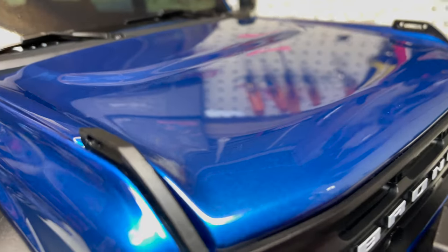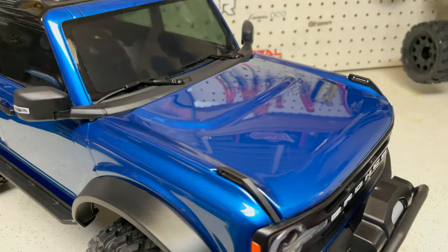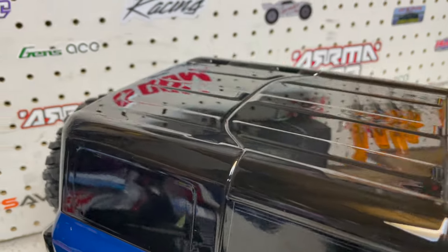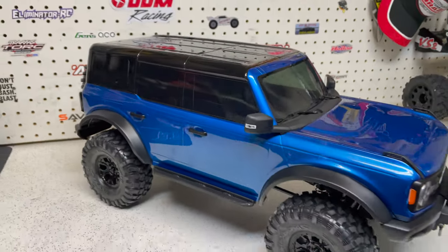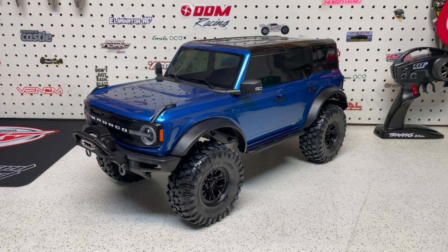I'm not going to go into a ton of details because most of you know what a TRX4 is. This is the TRX4 — not the TRX4 Sport — so it does have the high-low transmission, front and rear locking diffs, and the TQI radio, so all those controls are done on the fly and you have cruise control.